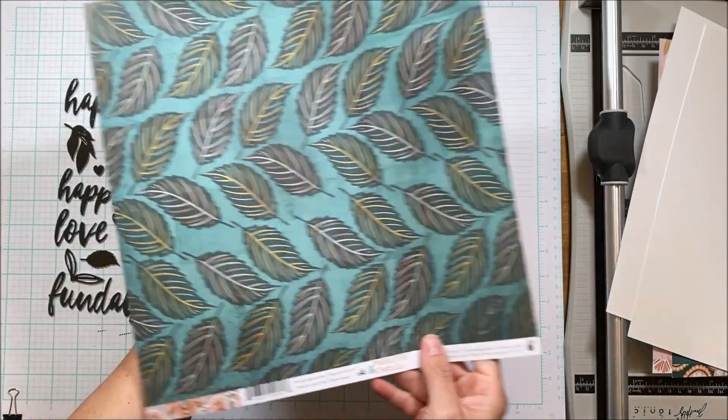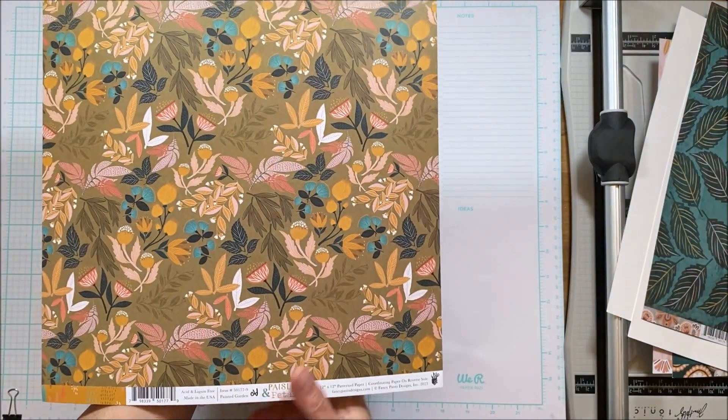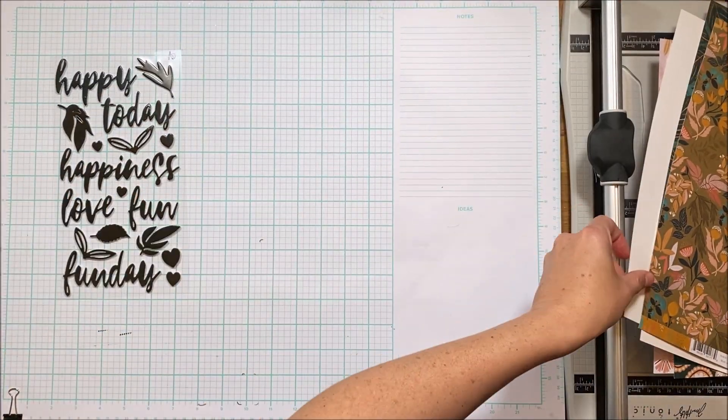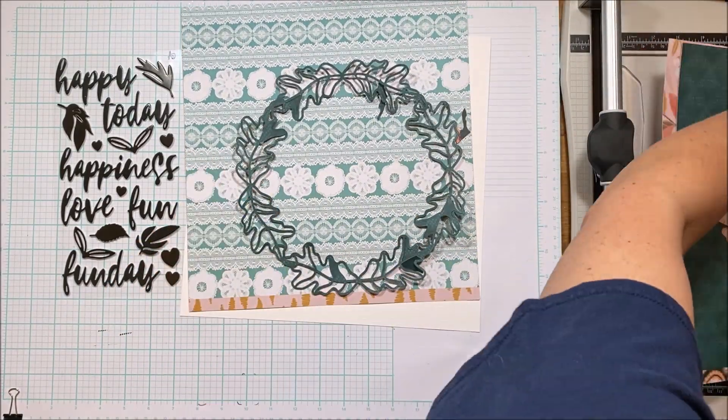Love those leaves. My plan was to fussy cut some of those but I really don't need to with all the embellishments that I've gotten. And if you get the embellishment add-on, those are the embellishments that coordinate with this kit. So let's get started and let's create.